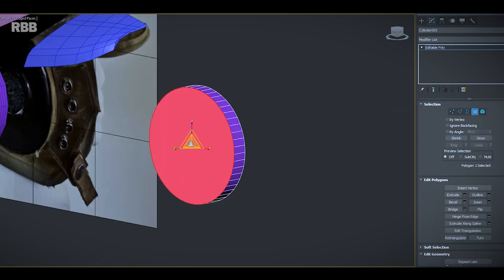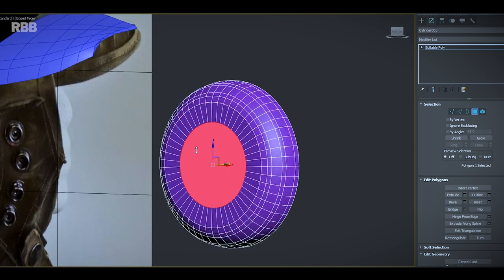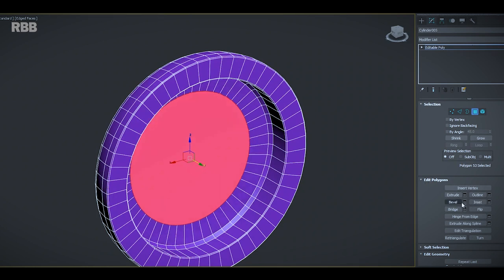Functions such as inset allow you to create extra topology within one face, almost like adding a frame to a window. A tool that often follows the use of inset is extrusion, and this allows you to extrude pieces inwards or outwards at different heights and depths. Over time, just using these simple few features, you can obtain pretty much any shape you want.